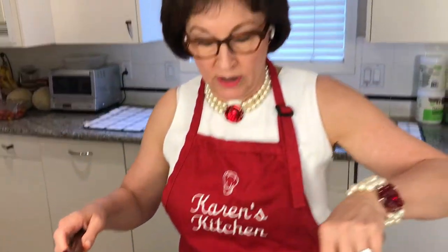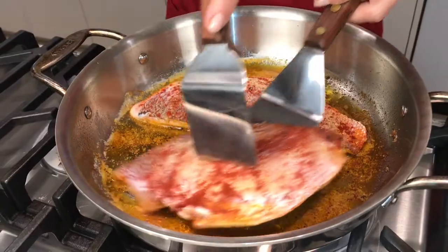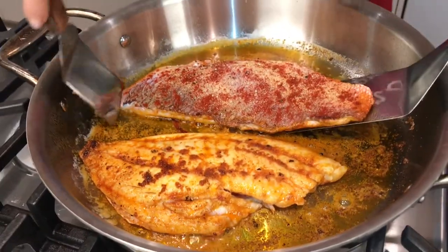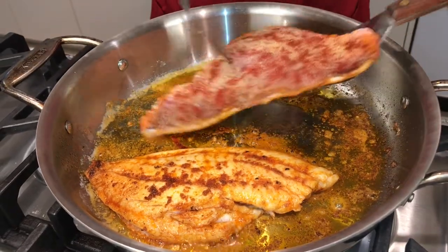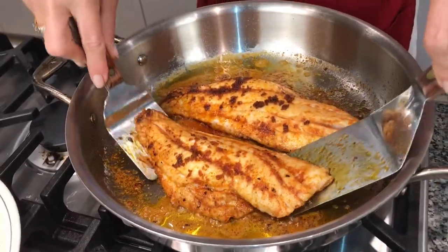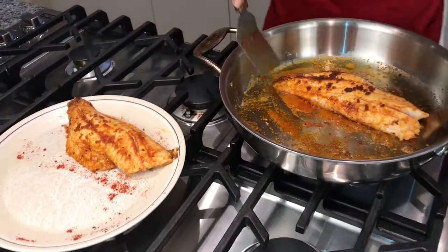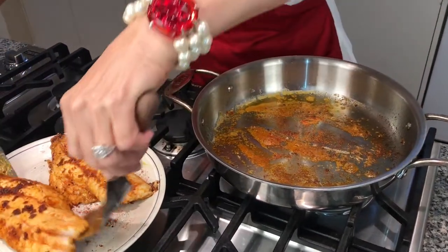It's been about three minutes and I'm ready to turn it over, so I'm going to flip it — you're going to need two spatulas. Okay, I'm ready to take the fish out, let it rest, and then make the sauce and put it in the oven to finish.